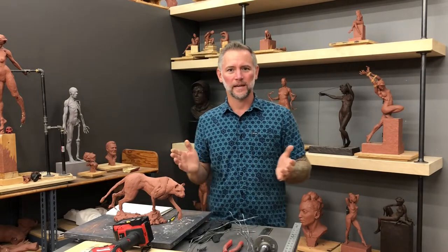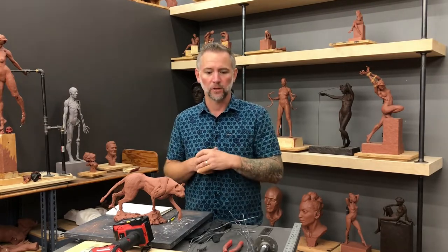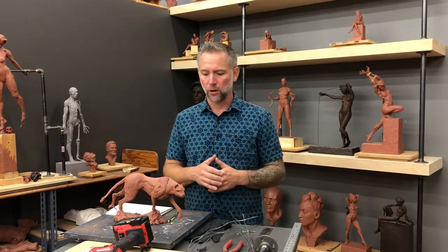Greetings sculptors and welcome to the studio. Today we're going to be talking about sculpting animals. This video is the first in a series of demonstrations sculpting a cheetah. In this first video I'm going to talk about research and coming up with an idea, working with a subject that is more challenging than a human in the sense that it doesn't listen to directions. We don't have direct access to it, so it's different than working with a model who you can ask to pose. Then I'll show you how to make the initial armature.